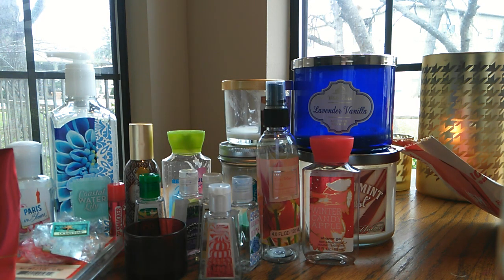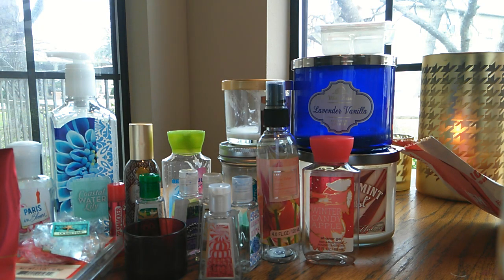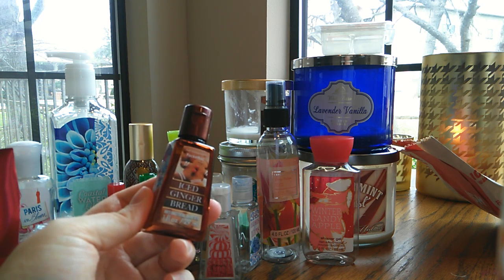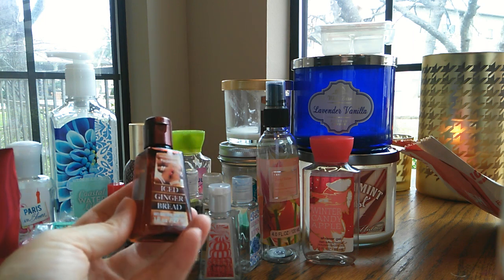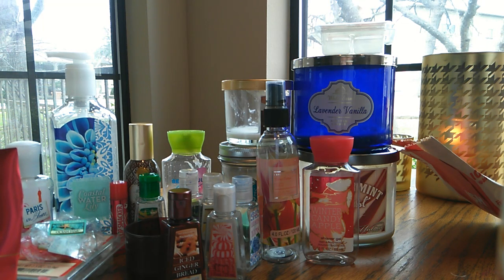Another wax cube clamshell in frankincense and myrrh — this was kind of a sweet spicy cologne scent. I wasn't a huge fan; I don't like that sweetness in my cologne scents, so I would not repurchase that. Here is an iced gingerbread — I do enjoy that and I would repurchase. I went through several gingerbread scents this year and feel a little burned out on it now, but I feel like next winter or the winter after that I would repurchase. I just need to take a break from it, but it was good.